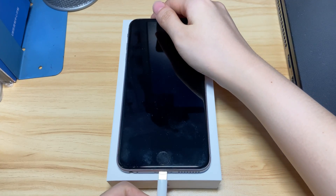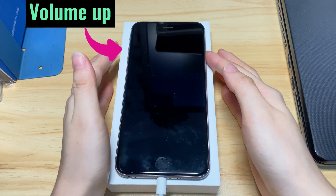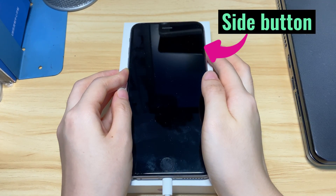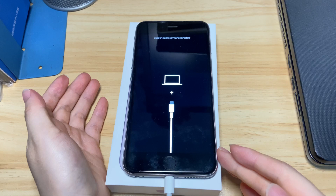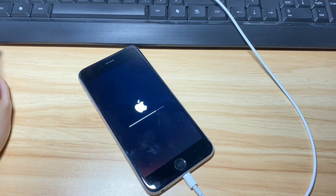Connect your iPhone 8 to the computer. To enter recovery mode, quick press the volume up button, the volume down button, and keep holding the side button. Don't release even when you see the Apple logo. Let go of the side button and you're in the recovery mode screen. Go back to your computer — iTunes or Finder will prompt you to update or restore your iPhone 8. Go with the update option and follow the on-screen instructions to update your device to the most recent version to fix your iPhone 8 that's stuck on the black screen and won't turn on.